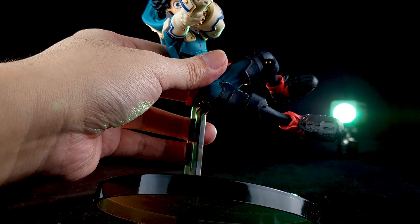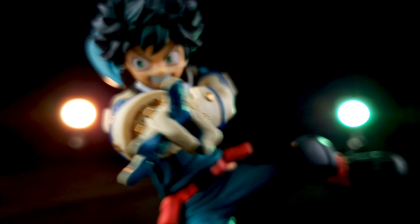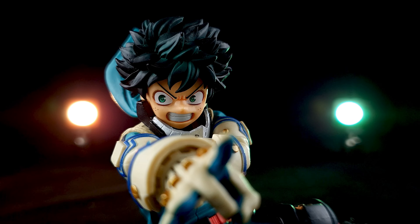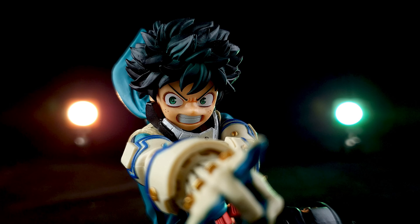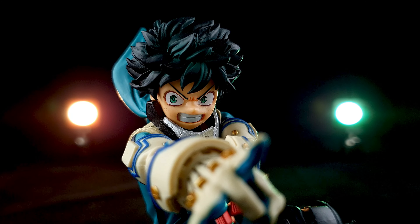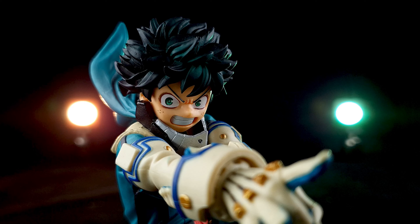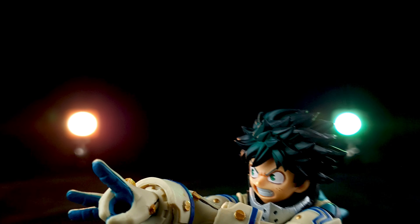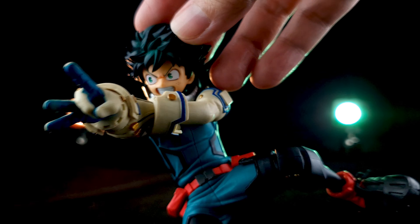Let's take a look at the head of Deku. His face is perfectly sculpted — you can see the intense expression and it looks so good. I think this is one of the best designed faces from the Amazing Heroes line, at least for Deku's figures. The paint on his hair also looks good; they sculpted it very well and you can see the gradient — that fancy paint job looks really good.